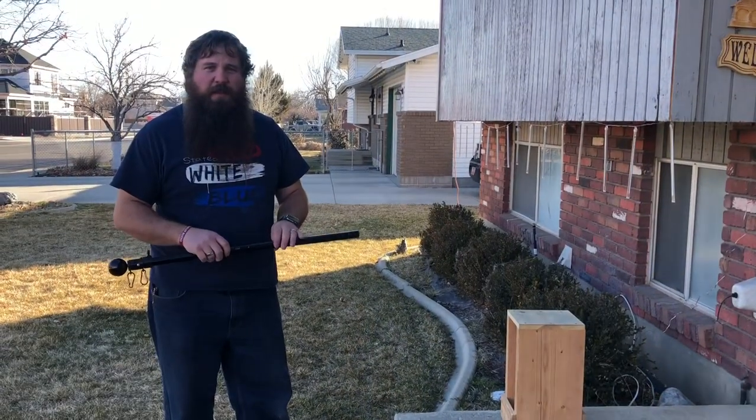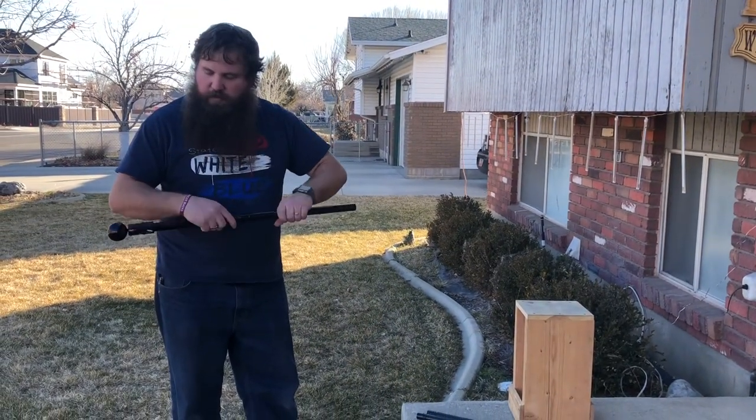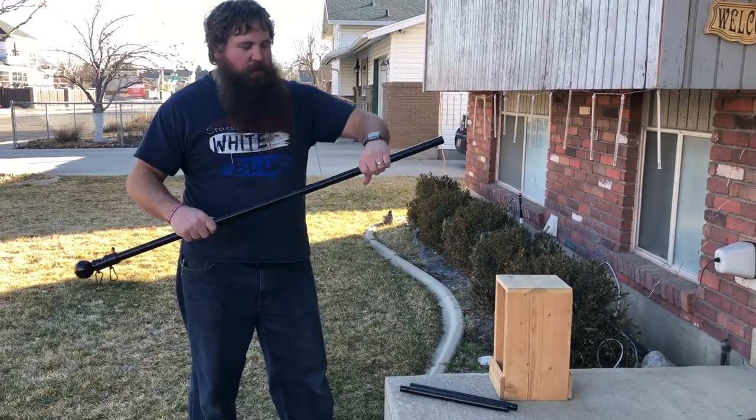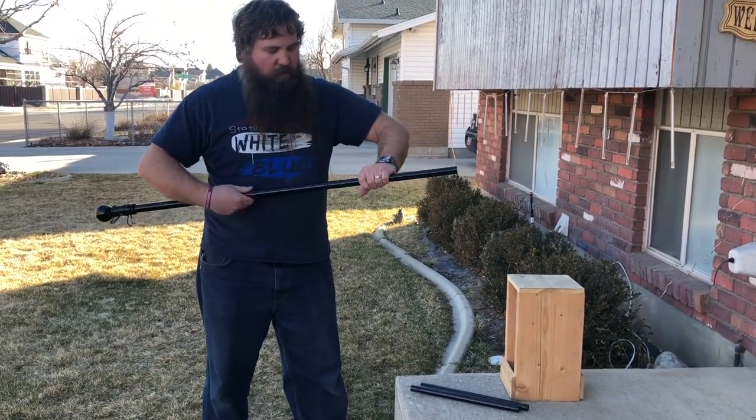The pole comes in pieces, so you have to screw all the pieces together. They just slip together and then tighten down.